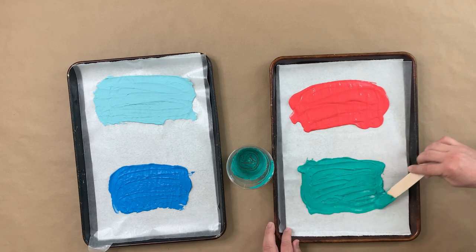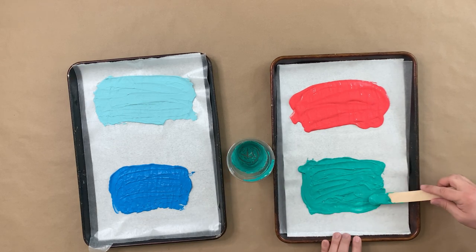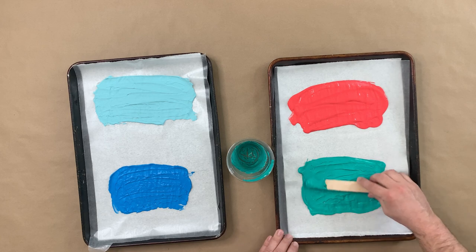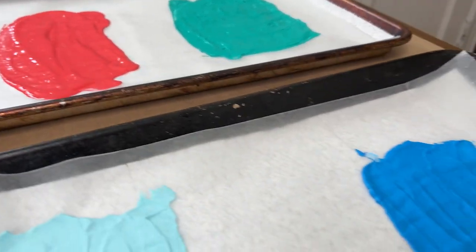We're just going to spread them just like a cake. You can see our first color here is already starting to dry. They say on the Plaster of Paris packaging it only needs a half hour, but I like to give it at least three hours before cracking. You can really tell that this first one is already dry, which is pretty crazy.